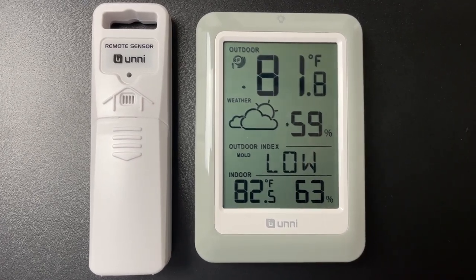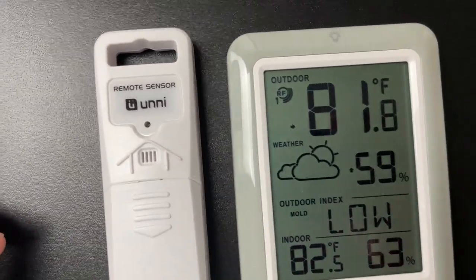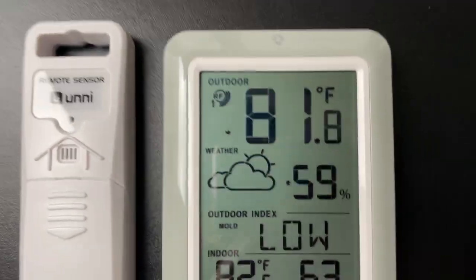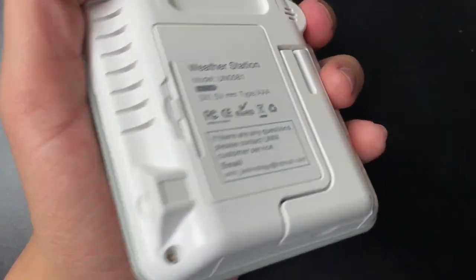This is a quick review of the Uuni thermostat, a wireless weather station. This thing works really really well. We really like gardening here, so we're adamant about knowing what the temperature is that day just to keep the garden growing.